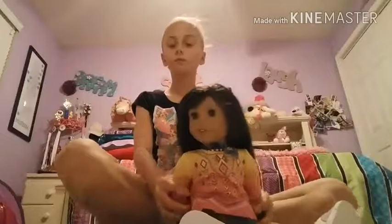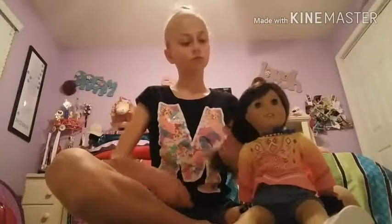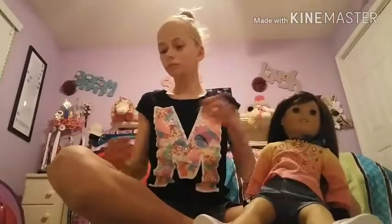Anyways though, I hope that you guys do understand that I changed my name. I'm still doing American Girl doll, but I may do a couple vlogs and other things in my video. So you never really know.